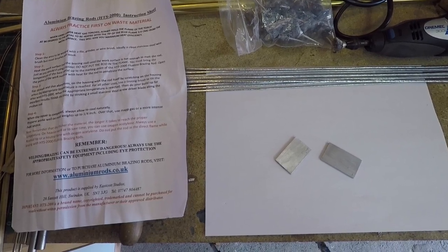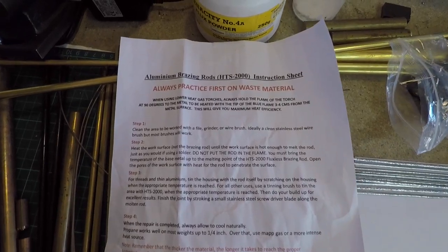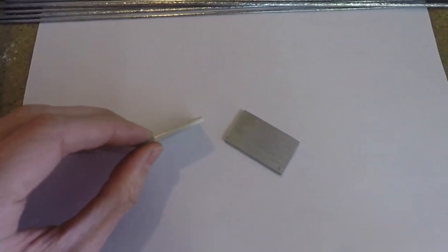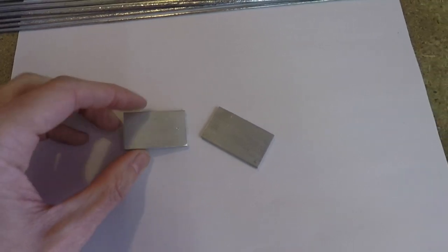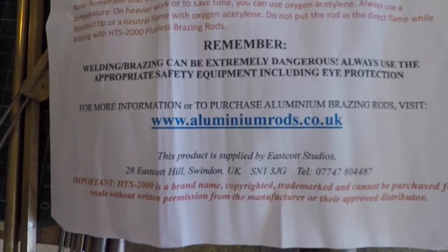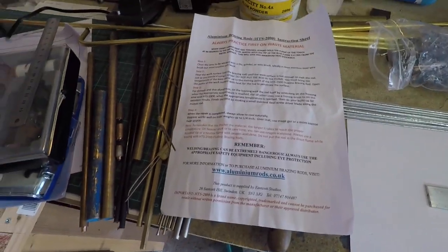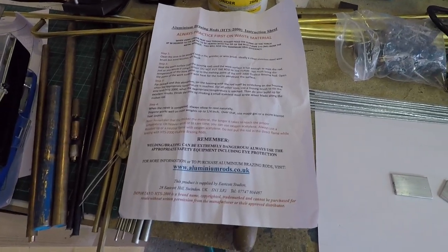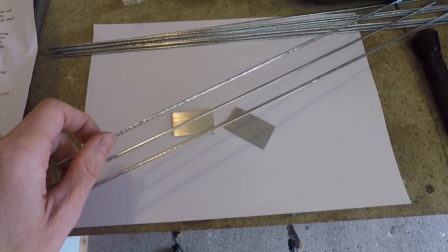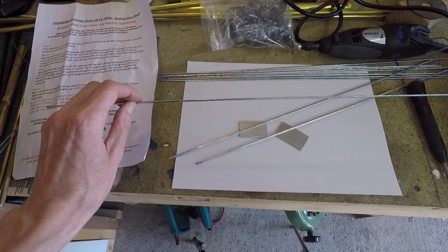In this video I'm going to have a go at using the HTS 2000 aluminium brazing rods to join a couple of bits of aluminium — just small little bits about an eighth of an inch thick. These are the rods here, they're about two or three mil in diameter and roughly 40 centimetres long.